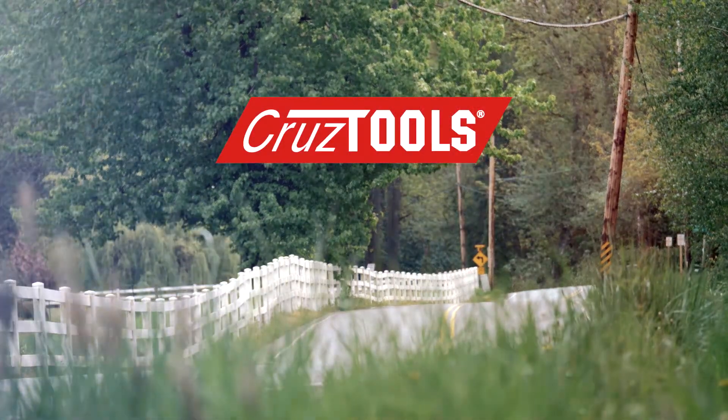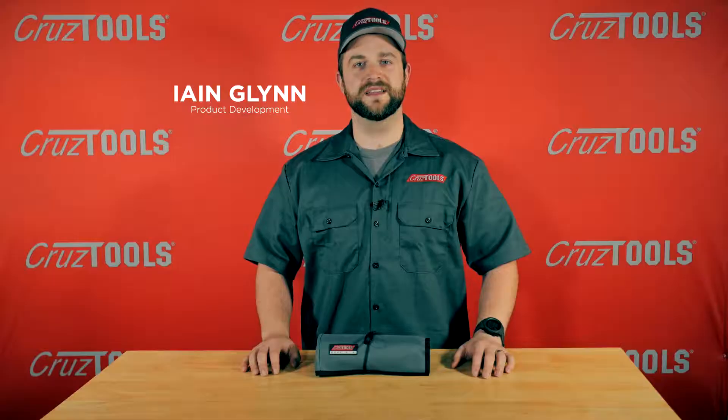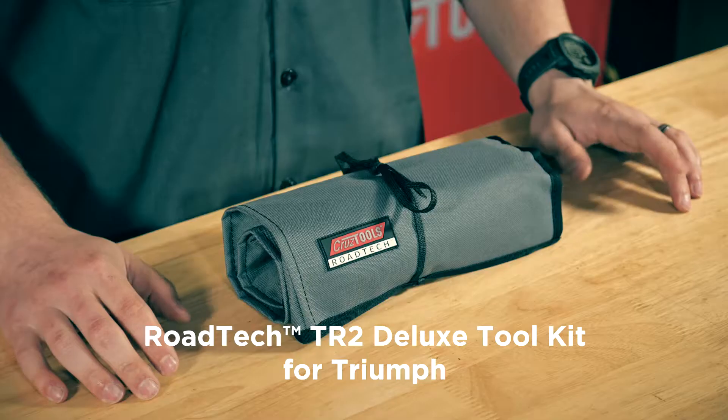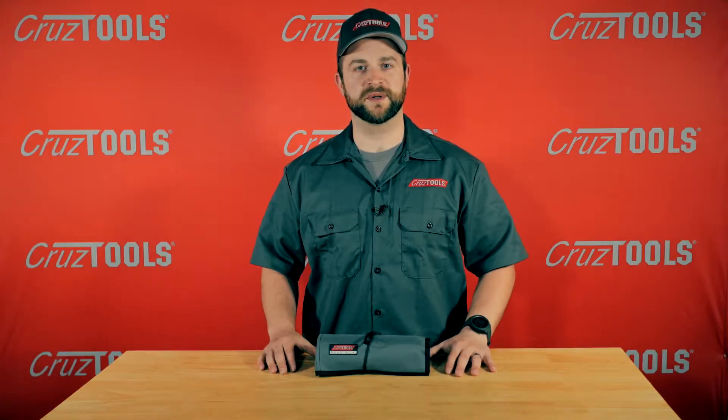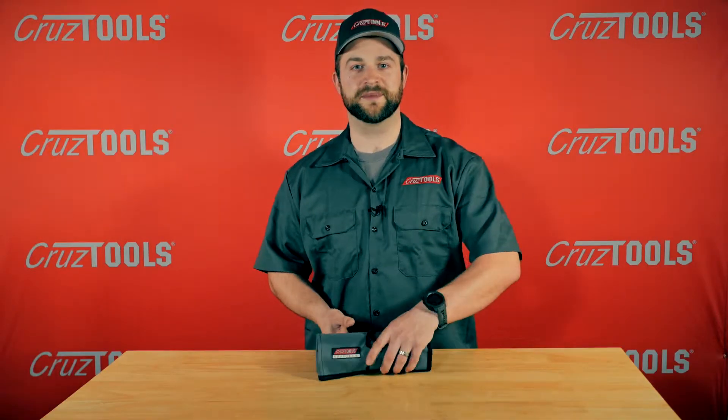CruiseTools — everything you need and nothing you don't. Ian here with CruiseTools, and this is the Roadtec TR2. This is a bike-specific tool kit for Triumph brand motorcycles. Let's open this kit up and see what's inside.